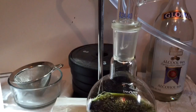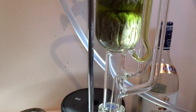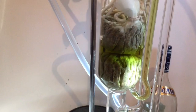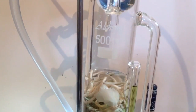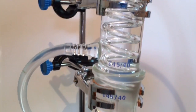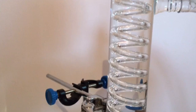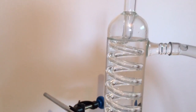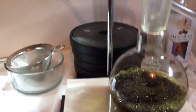This is a Soxhlet extraction apparatus. What this does is it basically boils off solvent which goes from the solvent container. Let's start from the beginning.